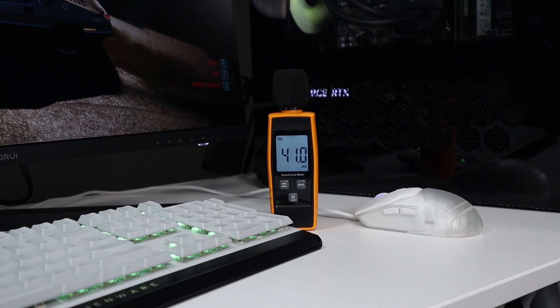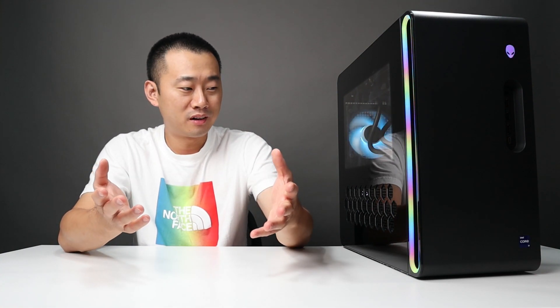The noise level is really good across all the games on this PC. Taking Cyberpunk as an example, under Ray Tracing Overdrive, the noise level is around 40 decibels, with the tester pretty close to the case. In real life this thing is very quiet compared to previous Auroras. If you have your audio on — speakers or headphones — it's very hard to notice that this is running.